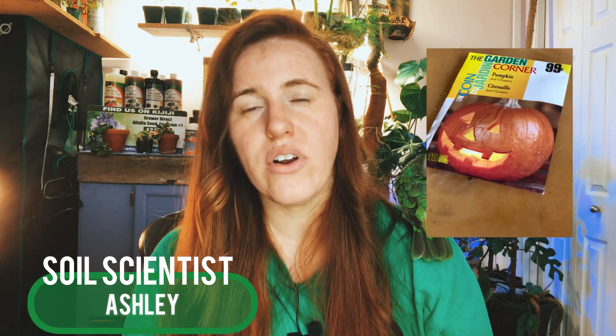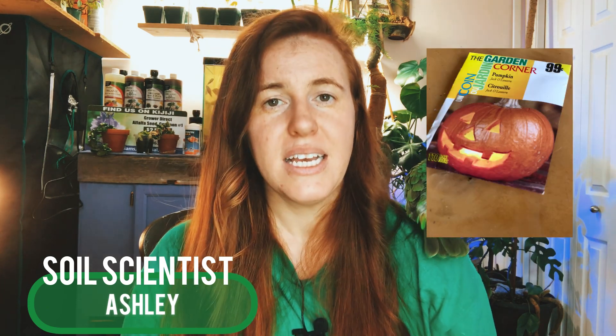In today's video we are talking about Dollarama seeds and whether or not they are worth the money. If you've ever seen these dollar store seed packets, you immediately assume they either have very little to no seeds in them, or that the seeds are no good. Neither of those statements are true — those are honestly the statements I thought to be true until I actually got some. So what I did is I purchased seeds and did a germination test on all of the ones I could find.